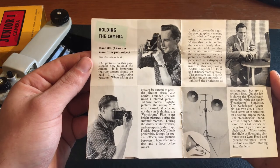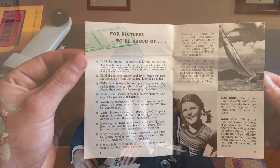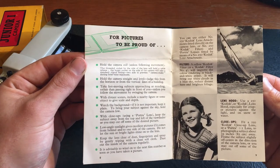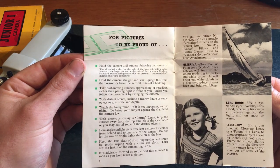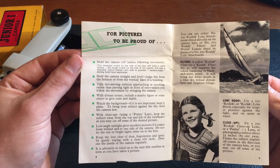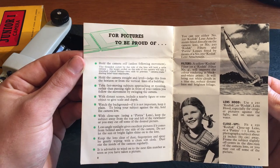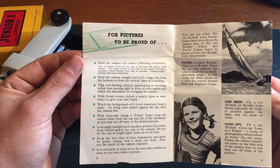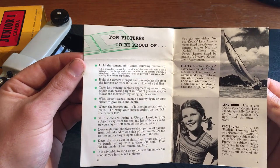Holding the camera: stand 8 feet or 2.4 metres or more from your subject. For pictures to be proud of: hold the camera still, hold the camera straight. Take fast moving subjects approaching or receding rather than passing right in front of you. Watch the background. With close-ups, use a portrait lens. Keep the subject away from the top and left of the viewfinder or you may cut off some of the desired picture. Keep the lens clear of dust, fingerprints and spray by gently wiping with a clean soft cloth. Wind up to the next film number as soon as you have taken the picture.